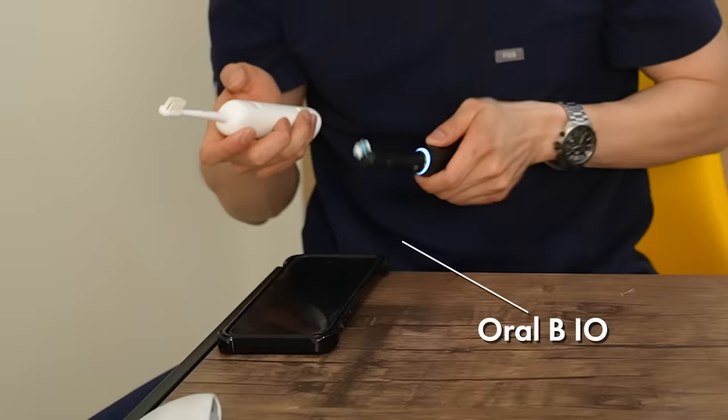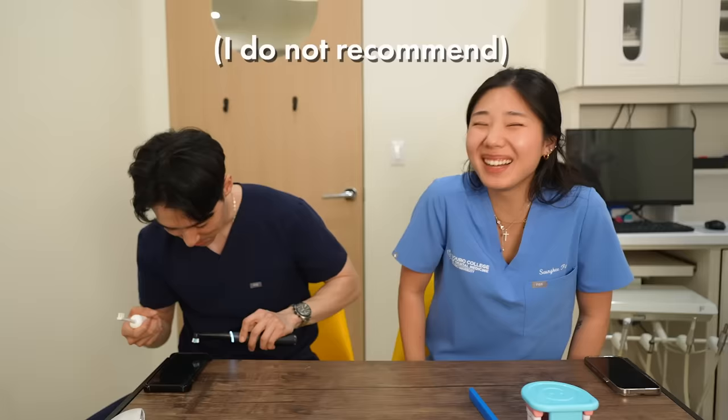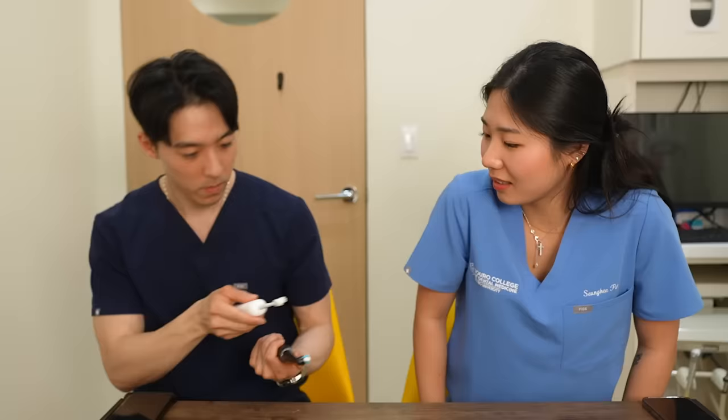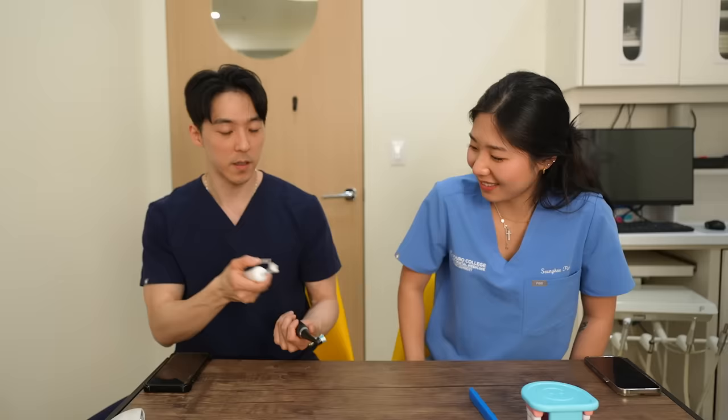If you're concerned about gum recession, check that your electric toothbrush is not too abrasive. I learned the hard way that my Oral-B from dental school was responsible for a lot of the canine recession that I have. Soft is not equal across the board — there's a big difference. This is the Oral-B, and this is the Leifen. You can customize 1 through 10 on the intensity. It's so much softer, so find an electric brush that works for you.